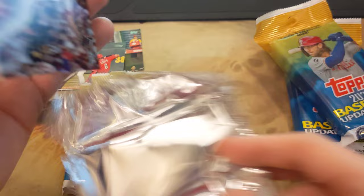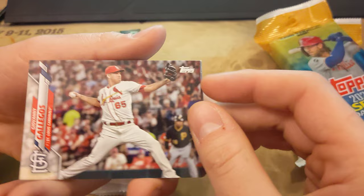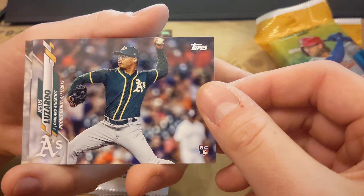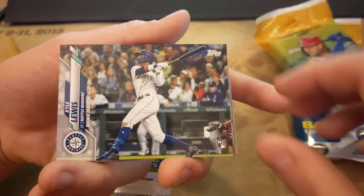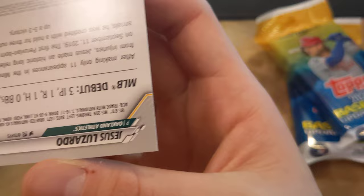We are not opening this to gain money, we are not opening this to profit, we are just opening this for fun. So who cares at the end of the day? A lot of horizontal cards. We got Giovanni Gallegos, Jesus Lizardo — since this is Rookie Debut, so this is his rookie. And then we have Kyle Lewis. I've been told that's one that's pretty decent. I got Johnny Davis, Jacob deGrom, Sean Poppin — that sounds like a fake name — Michael Fulmer.